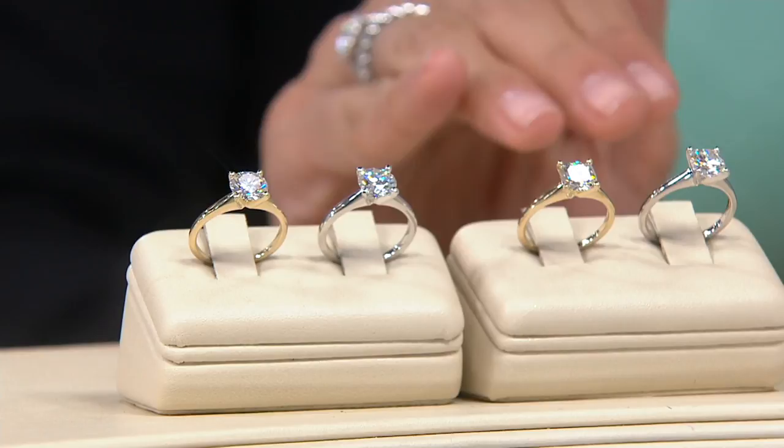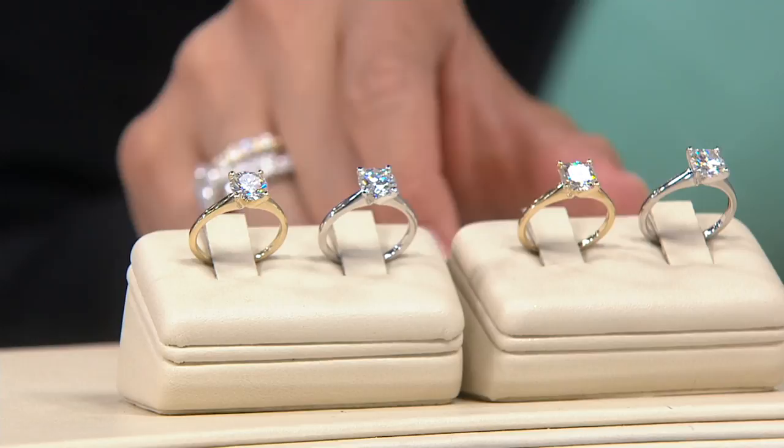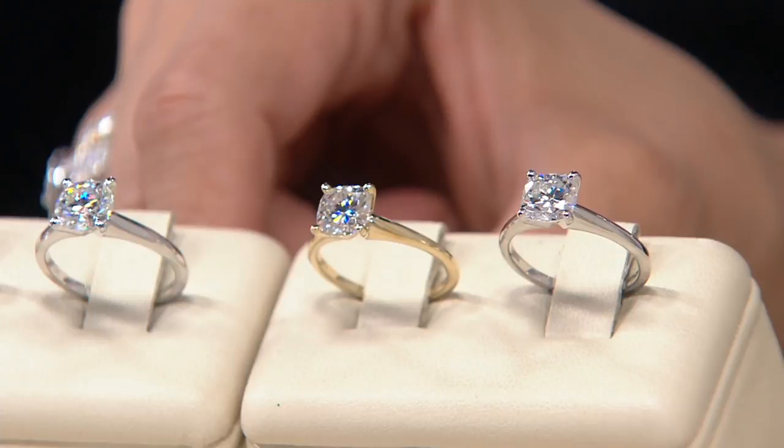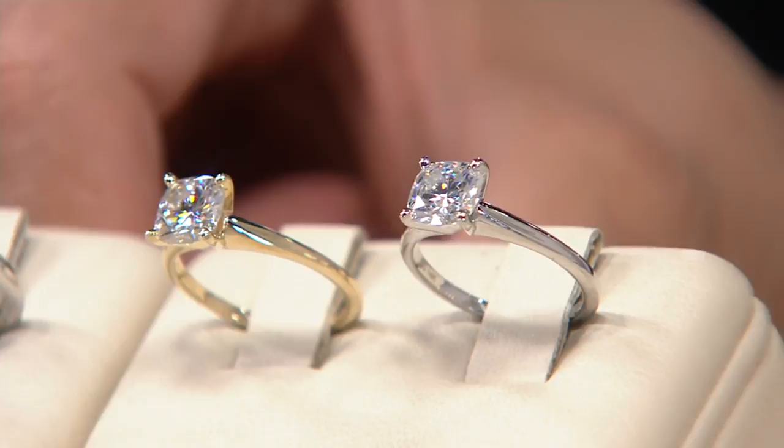The one thing with moissanite, unlike other things, is that the quality is very consistent. You'll see the same color throughout. If you buy two or three pieces for your layering program, your product will match. You won't get a band that looks different from your solitaire. What you're seeing here on air is exactly representative of what you'll be getting home when it ships out to you September 7th.